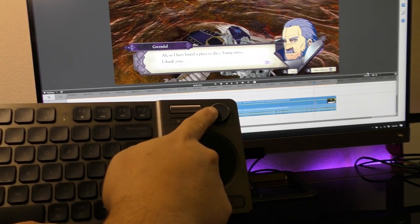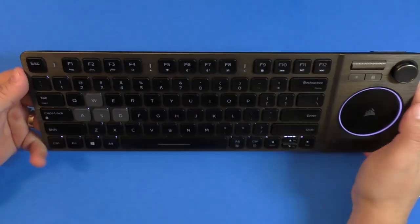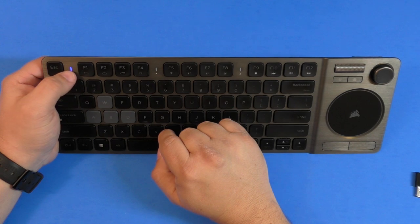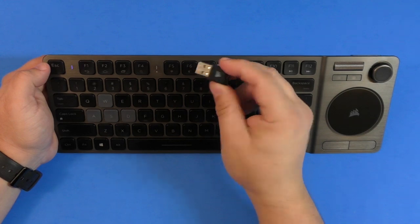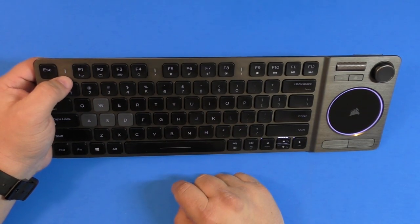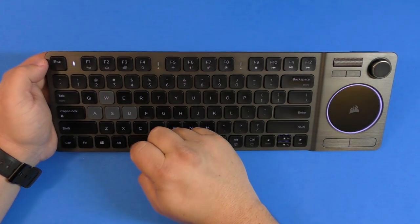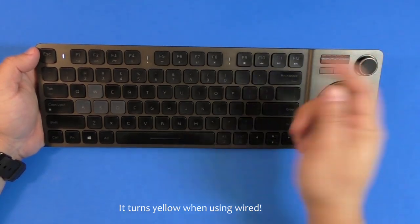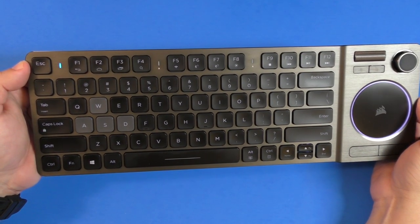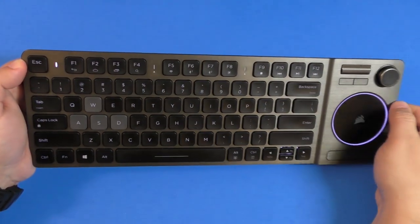To turn it on, just tap the power button once. The notification light tells you the connection status: steady blue means it's connected via Bluetooth, aqua or cyan means it's connected to a second Bluetooth device, and when using the 2.4 GHz dongle you swap by tapping the corresponding button. The light changes color depending on which of the three buttons you press, so you can connect this keyboard to three devices at the same time and switch between them.